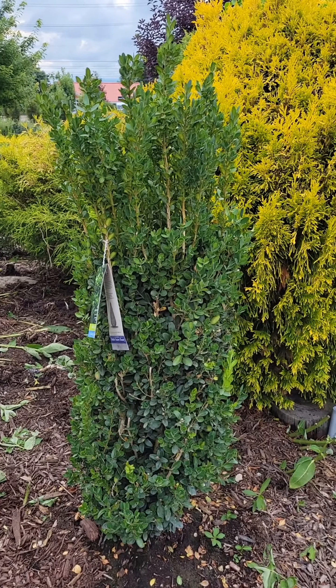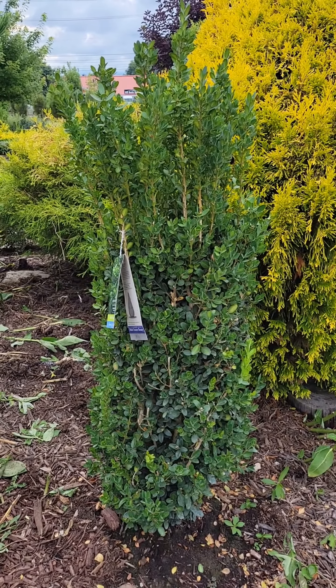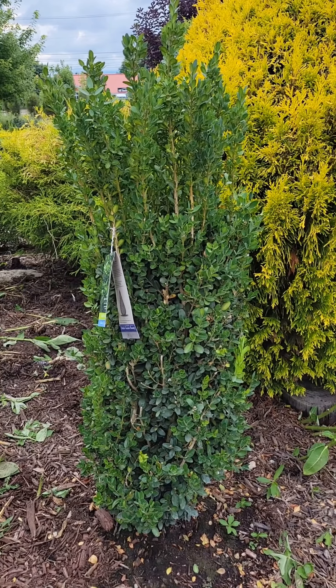Again, hardy in USDA zones 5 through 9, full sun to filtered shade. This is Nature Man signing off.